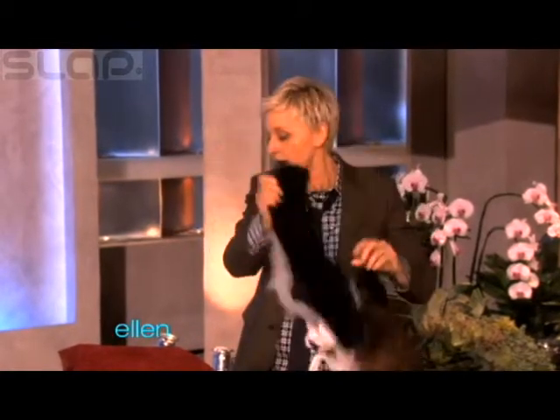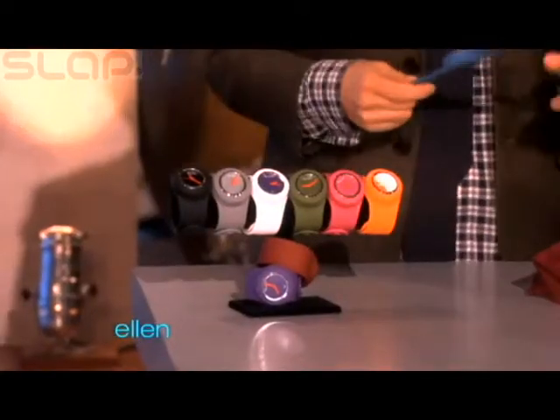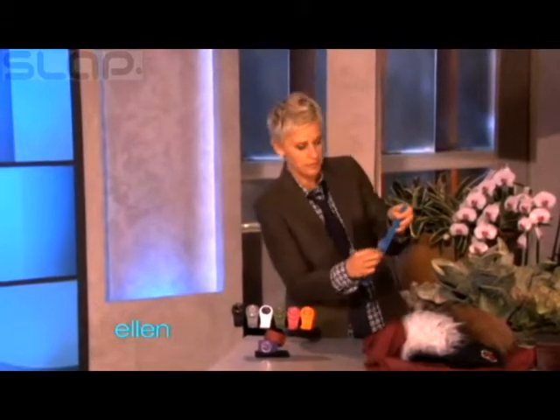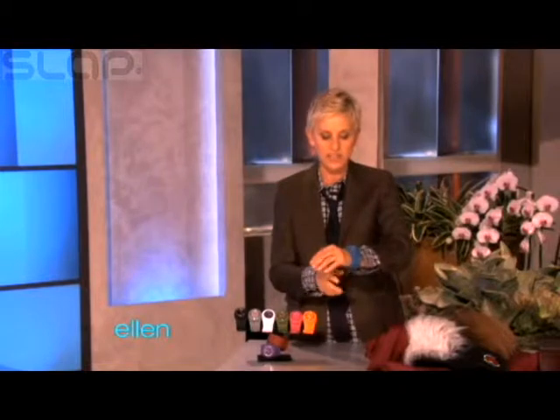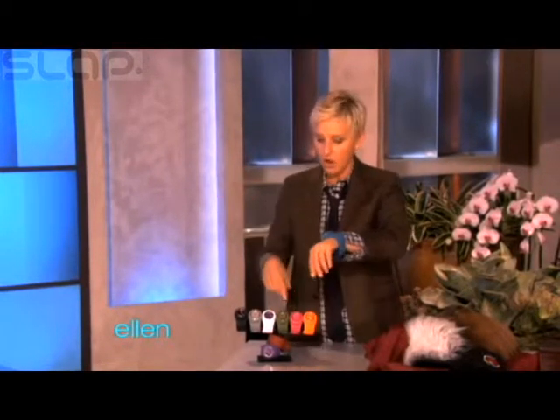Here's something else I found that is actually really, really cool. These things — have you seen these things? These are called a slap watch. And what you do, because sometimes you don't have time to buckle a watch on. You just gotta go and you just do that, and then it just gets right on your hand like that. Isn't that cool? It comes in nine colors and they have removable faces, so you can mix and match. So it's nine colors and then 81 possibilities. And the coolest thing is all of you are getting all nine of them.